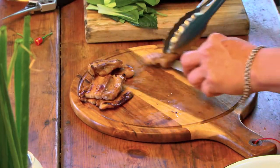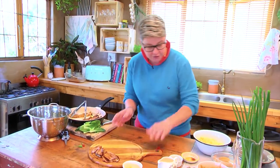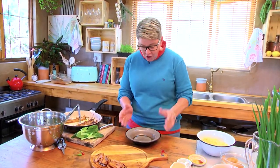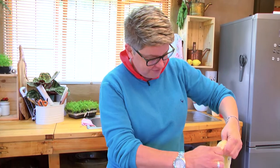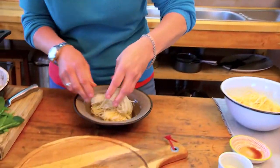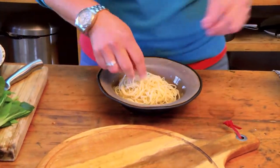Now we can start assembling our bowl. We get a beautiful open low bowl — and here we go. These are some noodles; just grab a whole bunch, break it off, and that forms the center part.